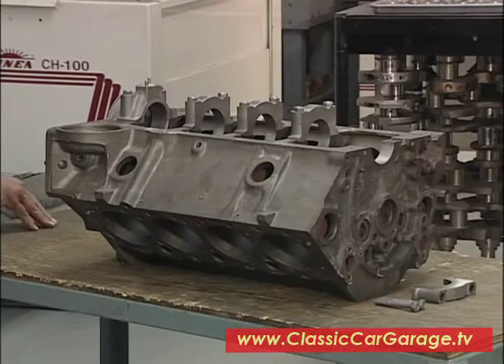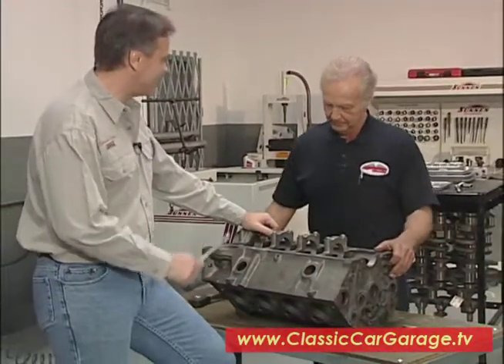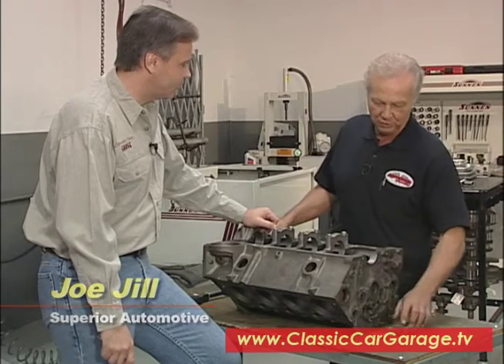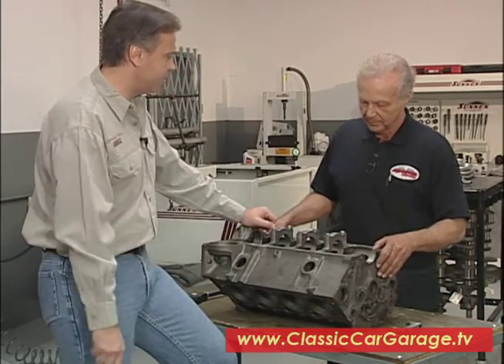Joe, here's the block out of our Project 56, the 265, and at first glance here, it doesn't look too bad. It's nice and clean. How'd you get it this way? We put it into an oven, and then from the oven, which will bake all the crud off it, and from there we'll go into an airless shot blaster, and it finally ends up like this. Now once you get the block in this state, what's the next step in checking the health of it?